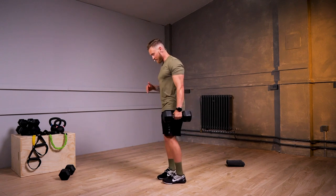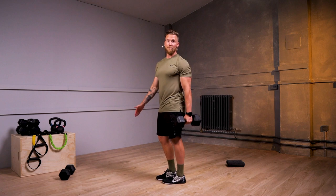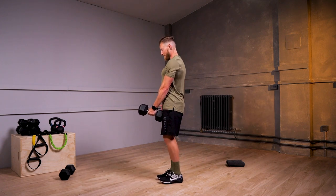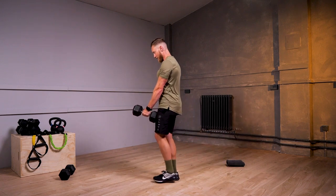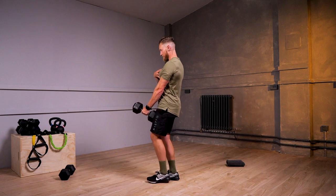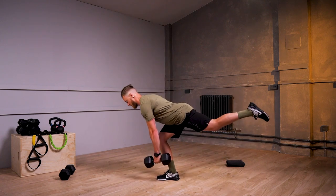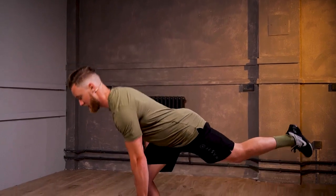Remember, the standing leg this time is going to be my right, and the dumbbell can be placed in my left hand. Joining me again, getting ready to go for 30 seconds of work. The whole time, I'm trying to keep my shoulders in my back pocket and keep my chest nice and proud.